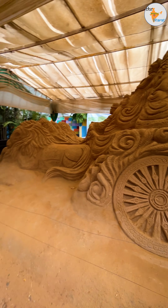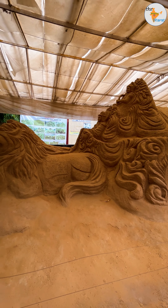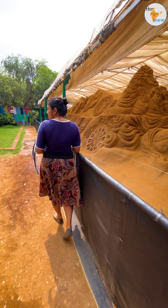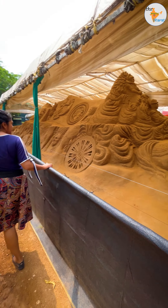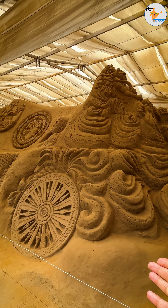This is the Krishna-Arjuna Chariot. After Krishna's Gita discourse, Arjuna is going to start the war. It is made 3D, it is made 4D. This is a side view.